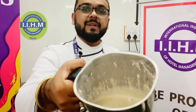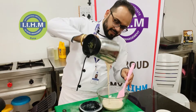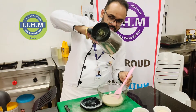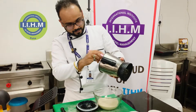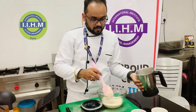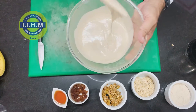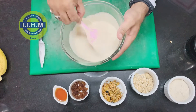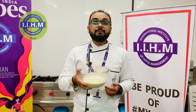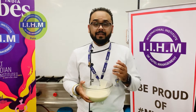So this is the mixture — very nicely thick. I will show you the pouring consistency. You just need the pancake mixture to have a good pouring consistency. When you add it, you need it to flow in one stream. So our pancake mixture is ready. Now I will show you how to make these interesting, very tasty pancakes.